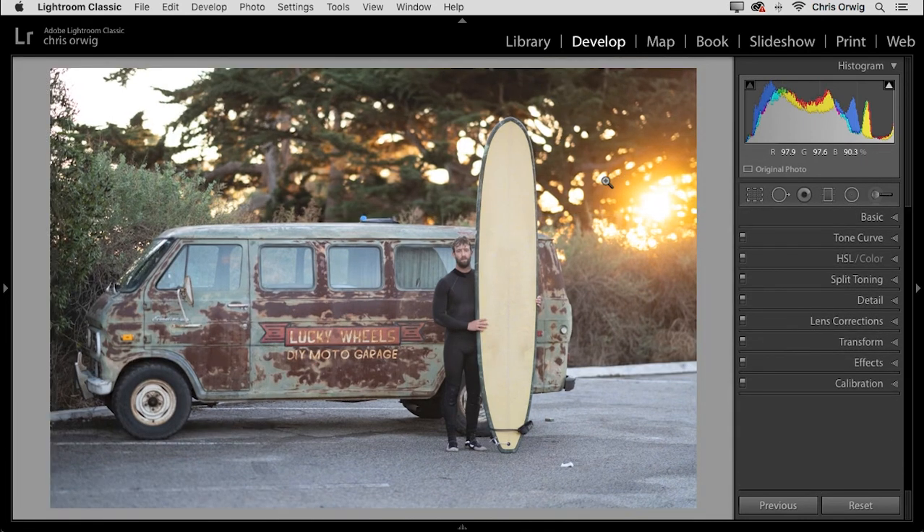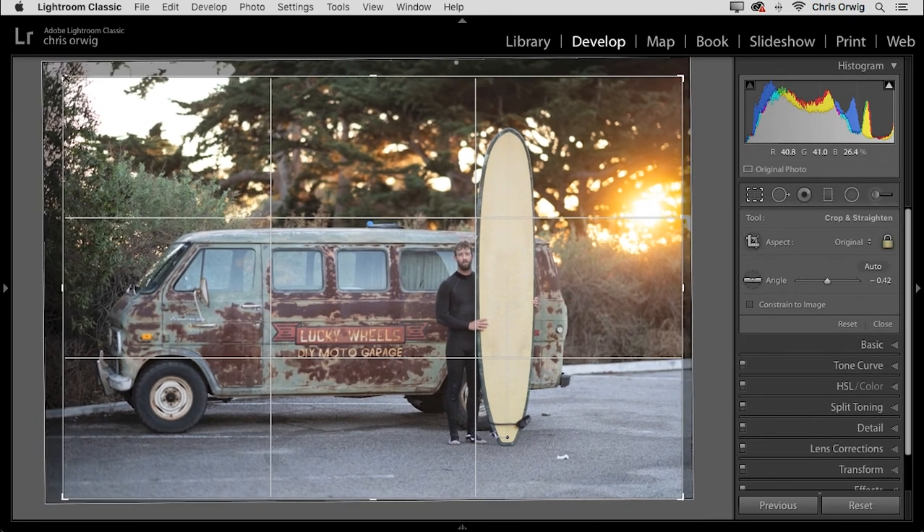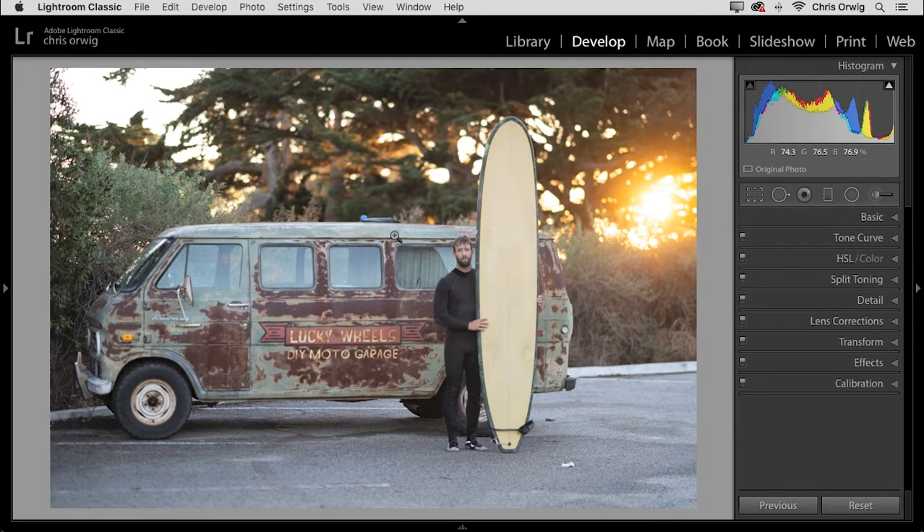If you decide you want to change your crop, tap the R key and you can move it around, expand it, or change it however you want. In this case, I think that looks pretty good. Next step, we'll look at how we can improve the overall color and tone.